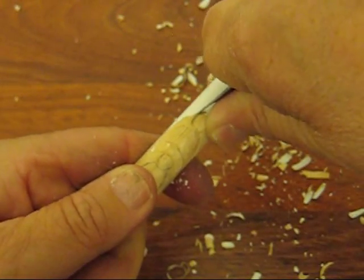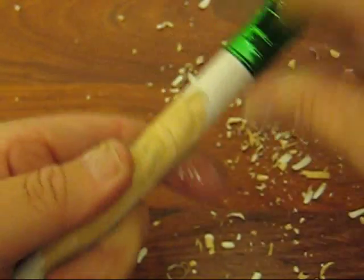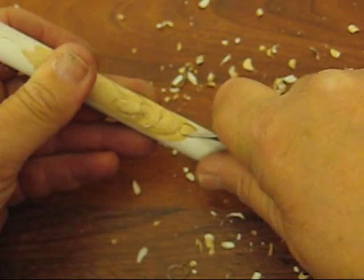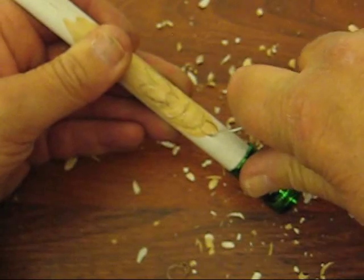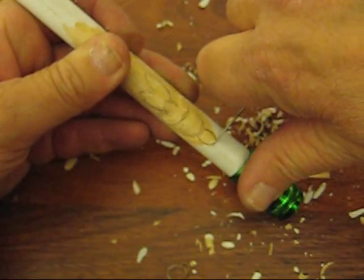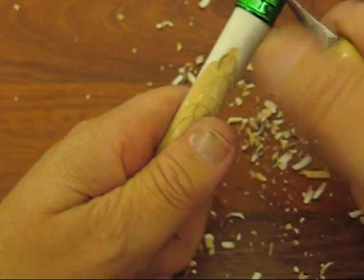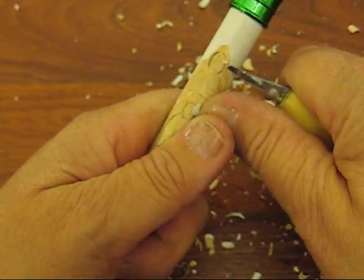I'm just taking the point of my knife and following that and doing a stop cut. A stop cut is simply taking your knife down where you want that cut to stop when you cut in from a certain direction — that's where it will stop, right where I put that cut at.